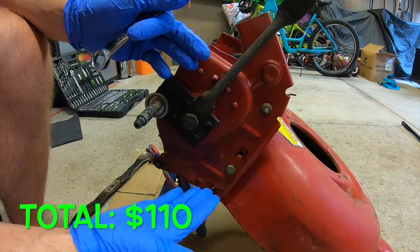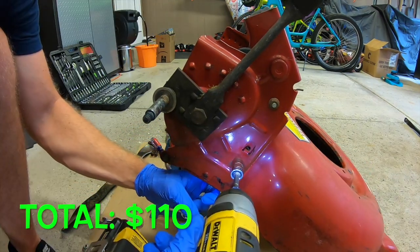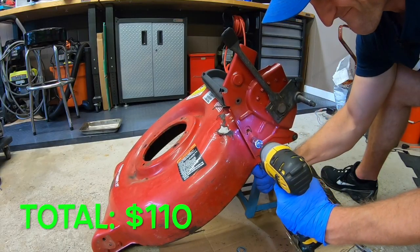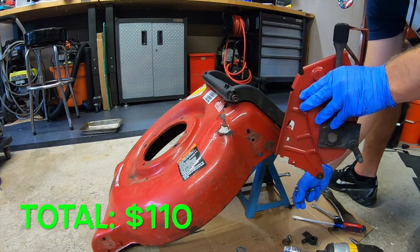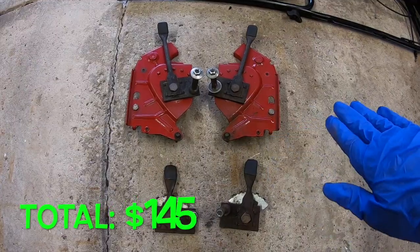Typical Craftsman MTD nonsense — different bolts and different sizes all over the place. Here's the height adjusters, front and back. 35 bucks all day.